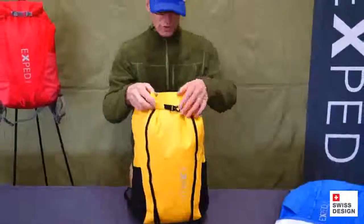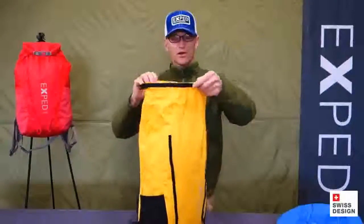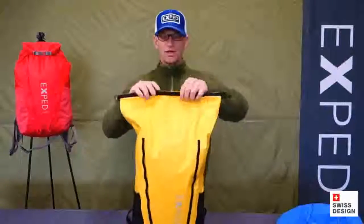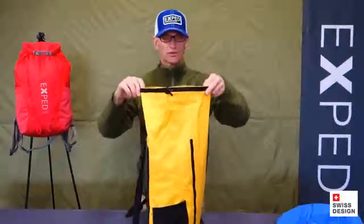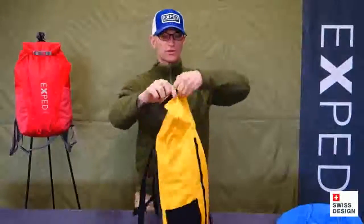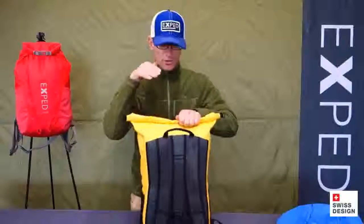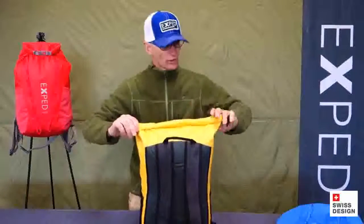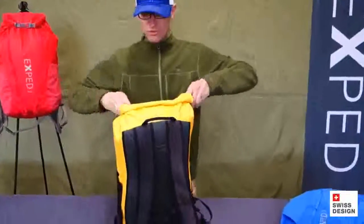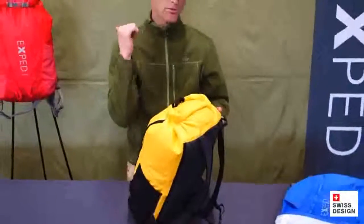The closure is a roll-top style closure. Like all of our roll-top waterproof packs, there's a stiffener along the two top edges. A little trick to making this comfortable for the back of your head: put those two stiffeners together. What we like to do is roll at least three times for a good seal, but roll toward the shoulder straps. If the pack's not full, you can roll it as many times as you need to get it snug against the load. Then clip it back the other way — there's a quick-release buckle, and that gets the buckle back off of your head.